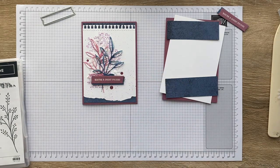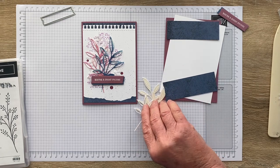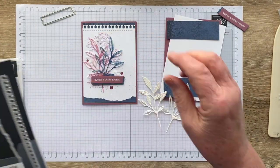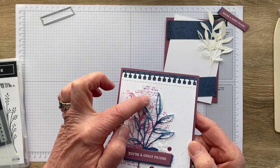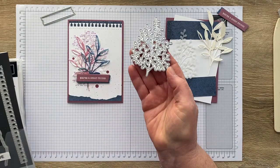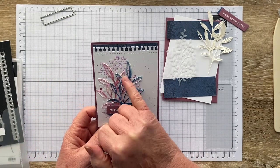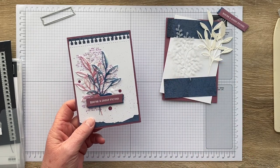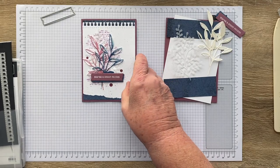To create all of this beautiful foliage in the middle, first I've taken a piece of Fluid 100 watercolour paper and used a die to cut two pieces out. In the background I've also cut a piece of vellum — the reason I did that is because after I'd done the background stamping in Fresh Frasier, I decided it was a little too strong, so I popped in that vellum piece to help tone it down.